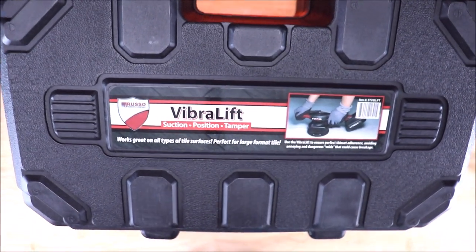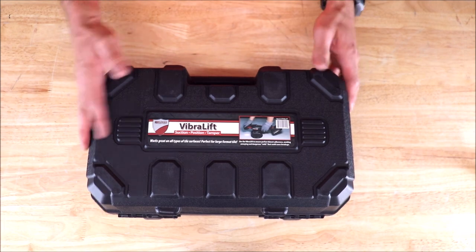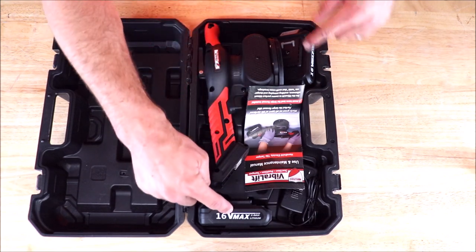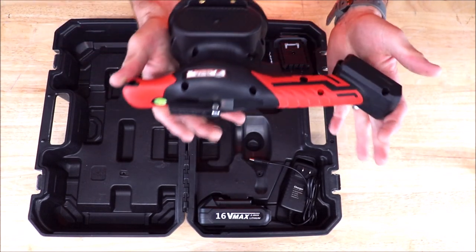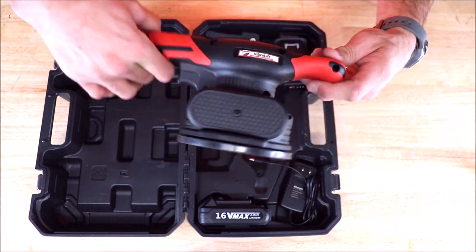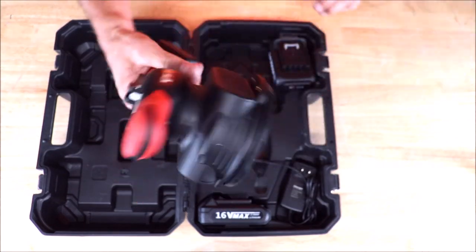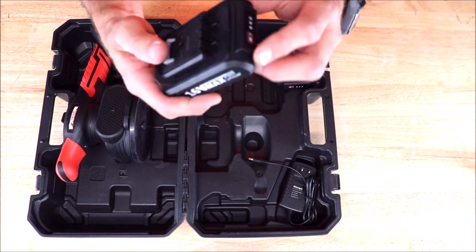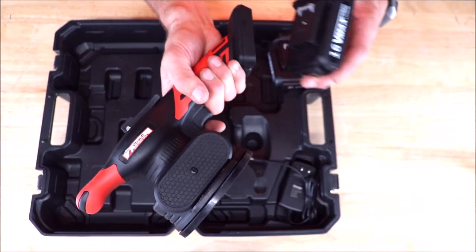And here we are — Vibralift by Russo Trading Company. Nice hard case. Here's what's included: your unit, two batteries, charger, instructions, a small compact suction level. It feels like it's made of good quality, definitely feels rugged and lightweight. Two batteries, 16-volt, with light indicators. Let's pop a battery in and show you how the variable speed works.